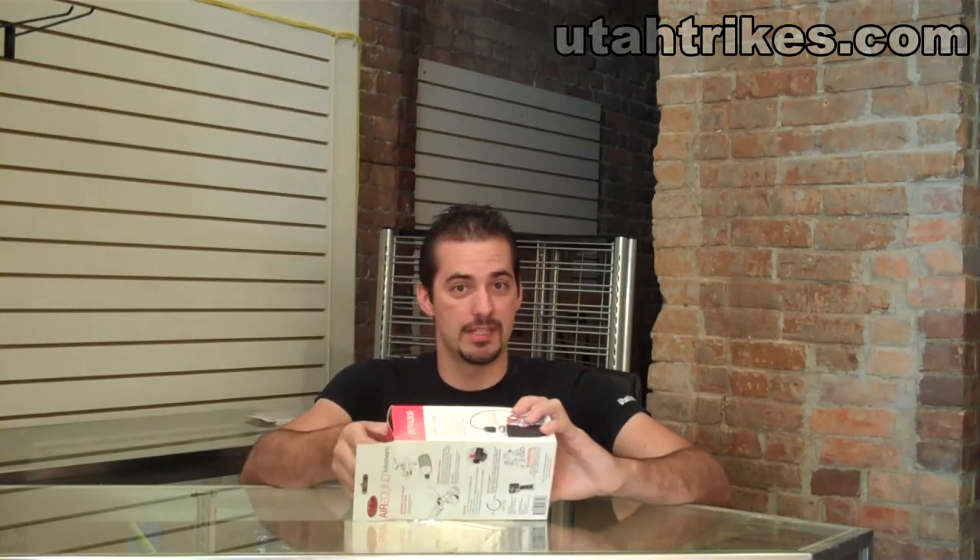Hi, this is Samuel with Utah Trikes. Today we're going to be talking about the AirZound. The AirZound is a quality piece of equipment for safety.